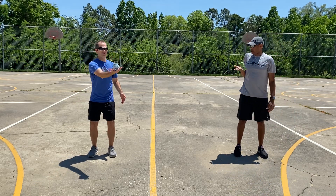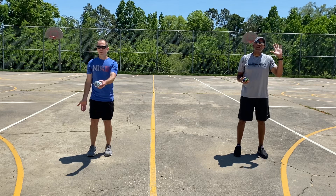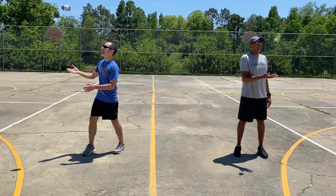One, two, three, four, catch. One, two, three, four, five, catch.